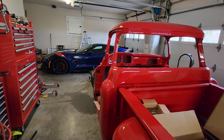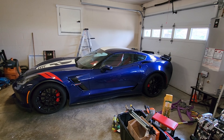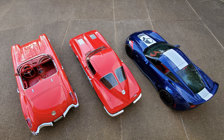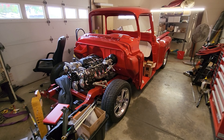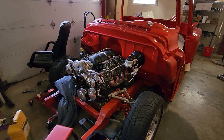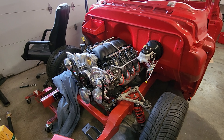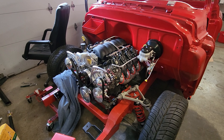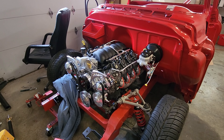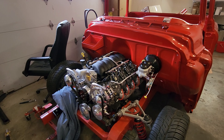We have a few other Corvettes — I've got a 2019 Grand Sport, the 63 split window, and a 1960 Corvette semi-restomod. But this one is going to be a full restomod. I've got a six-liter LS motor — an LS2 — with LS3 heads from a Z01 Camaro, an LS3 intake, and we're going to run a Holley Terminator system on it.